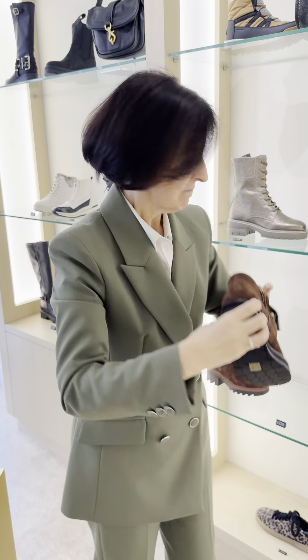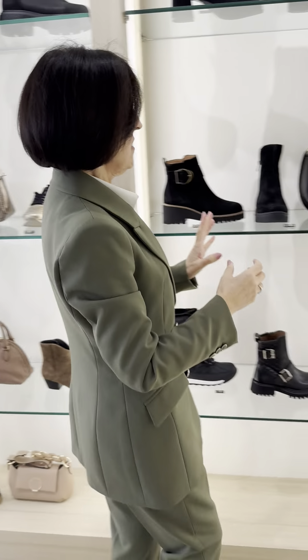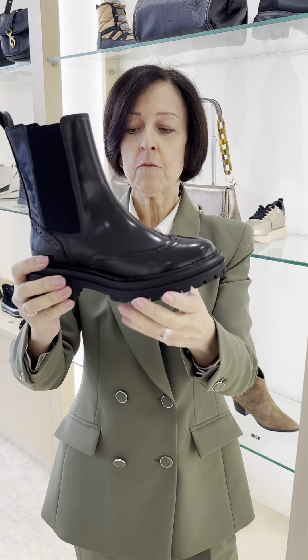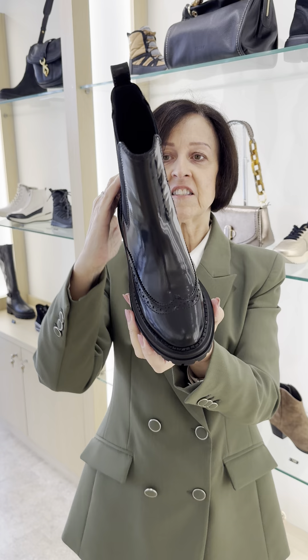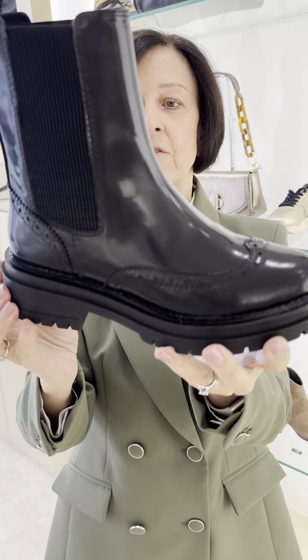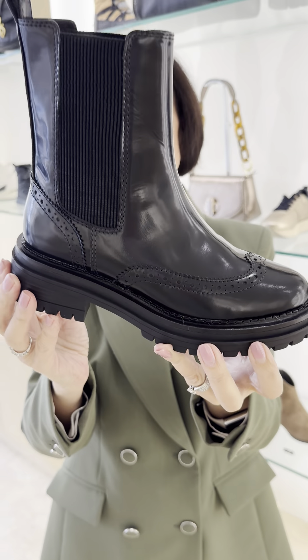I loved the boots so much that we did in the tan, I've done it in a high shine leather in black. Very, very sturdy — a great autumnal look.